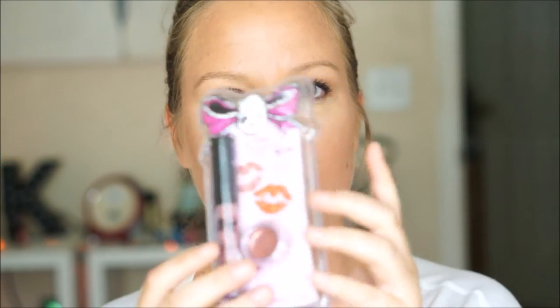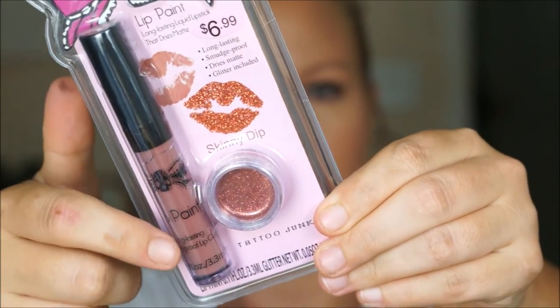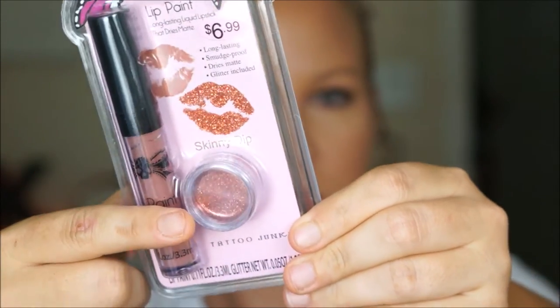Welcome back to my channel! Today's video is going to be on this - it's called Lip Paint Lip Tattoo Junkie. It's like a glitter lip. So basically it comes with a long-lasting matte lipstick with glitter. I got the shade Skinny Dip - it comes with kind of a coppery, red-orangey color. We'll see.